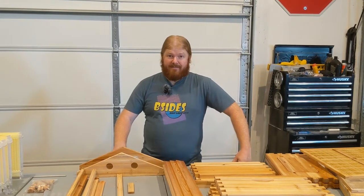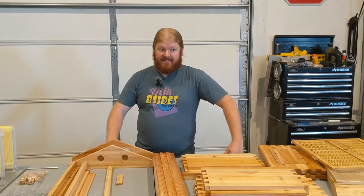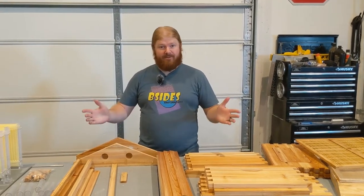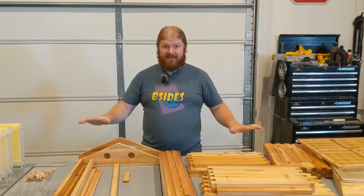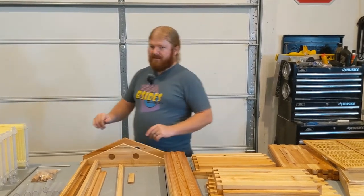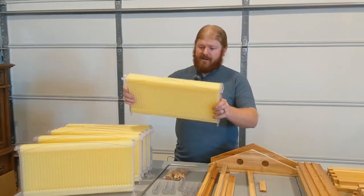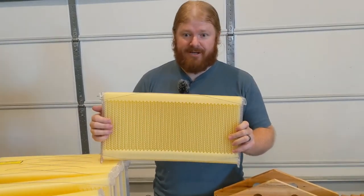Well, here we are. First, apologies — we had some technical difficulties and we lost the audio for the actual unboxing. We really tried to show you all the pieces coming out of the box, but it's all laid out here. So let's go through it and talk about what each of these parts are and how they work. Let's start over here with the flow frames — a quick overview of how the flow frames work and how they release the honey.